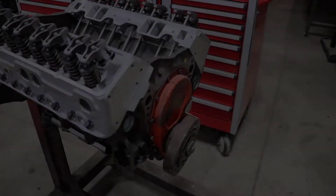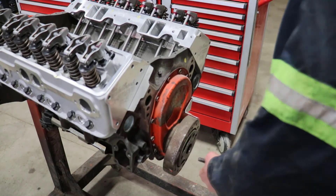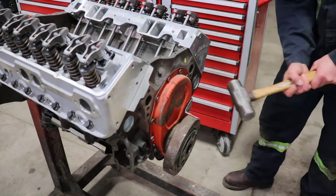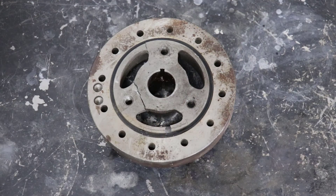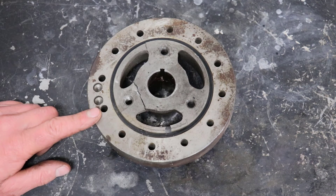I've got two balancers here. I'm going to pull a rubber mounted balancer off of an engine and have a look at it and explain how it works. This is a small V8 street engine I'm building, and it's got a rubber mounted harmonic balancer on it. So there is our rubber mounted harmonic balancer — that was not the way to remove this.